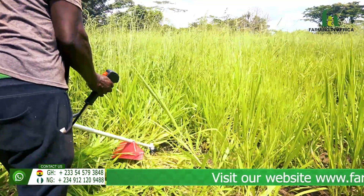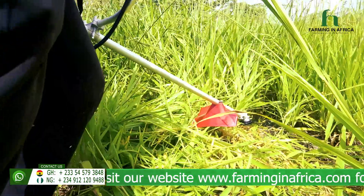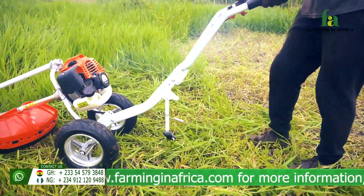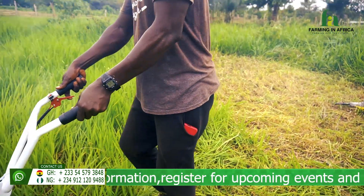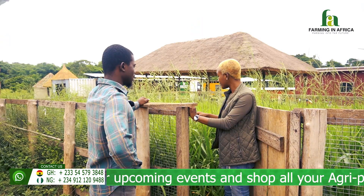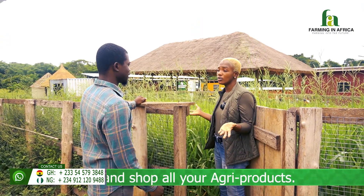You can use the brush cutter. We also have a hand mower that you push along, and you can use that to harvest too. Talking of the brush cutter — if I want to harvest this, dry it and bale it into hay, can I still use the same brush cutter? Yes, you can still use that. If you want to feed it to them fresh like this, you can use it to cut.